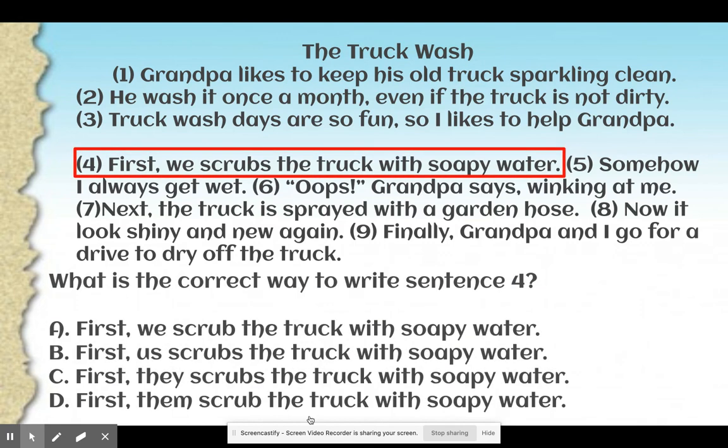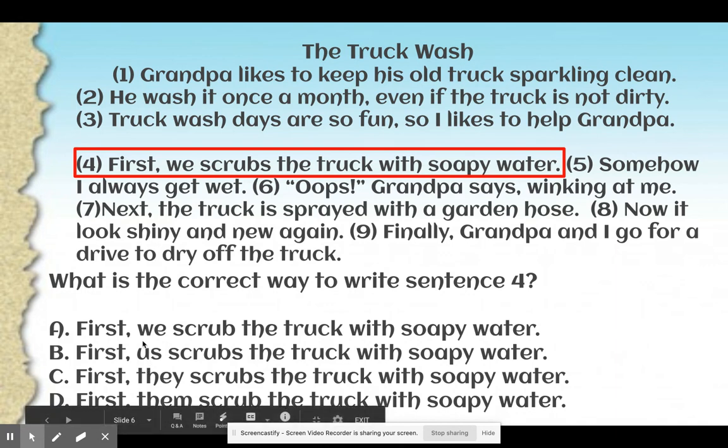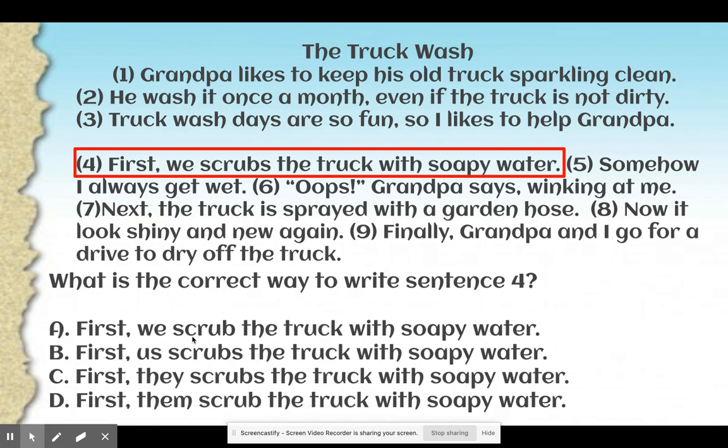We are going to be looking at sentence four. What is the correct way to write sentence four? A: First, we scrub the truck with soapy water. B: First, us scrubs the truck with soapy water. C: First, they scrubs the truck with soapy water. Or D: First, them scrub the truck with soapy water. The answer is A: First, we scrub the truck with soapy water. The pronoun is we, so we have a plural pronoun, which means that our verb scrub does not get an -s or -es.